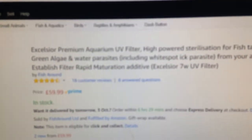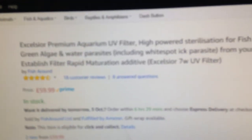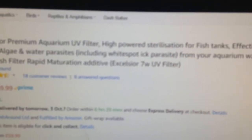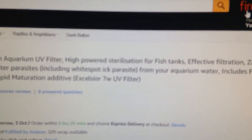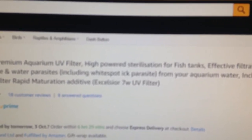Let me find it on Amazon — there, that's its name. It says: 'Premium Aquarium UV Filter, High Powered Sterilization for Fish Tanks, Effective Filtration, Zaps Green Algae and Water Parasites Including White Spot.' That's actually a really good feature of this filter. It includes a free established filter media, and it has an exclusive 7-watt UV filter. That's what it does.